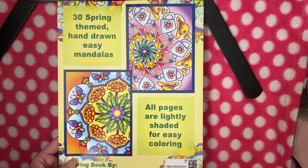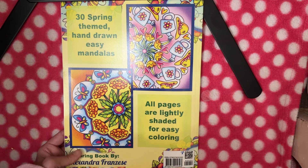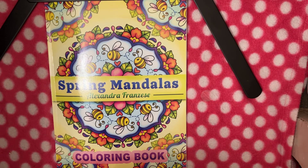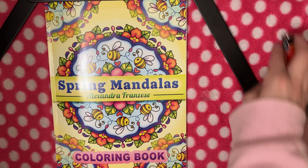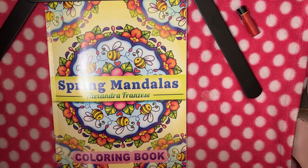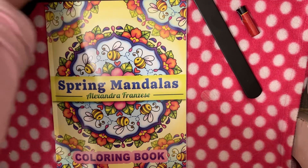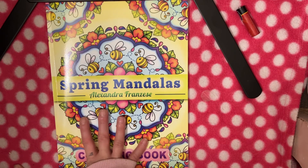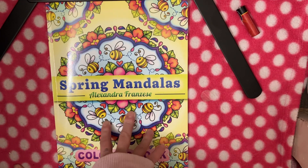The back cover says: 30 spring-themed hand-drawn easy mandalas, all pages are lightly shaded for easy coloring, which is nice. This book is called Spring Mandalas by Alexandra Frenzisi. You can get this on Amazon or in a limited copy on Etsy. She does offer PDFs but doesn't include the full book in the PDF to cut down on book theft, which I understand. It is available on Etsy and on Amazon.